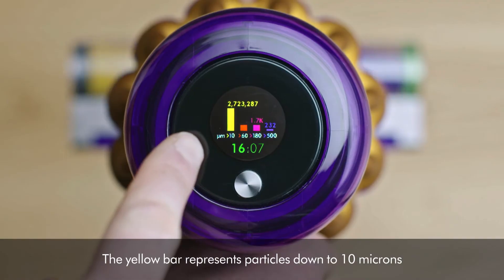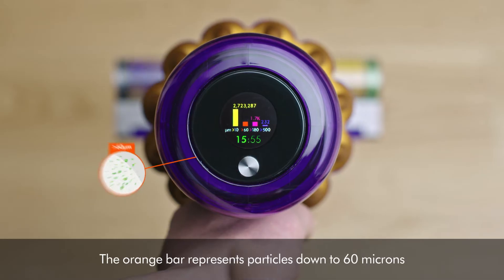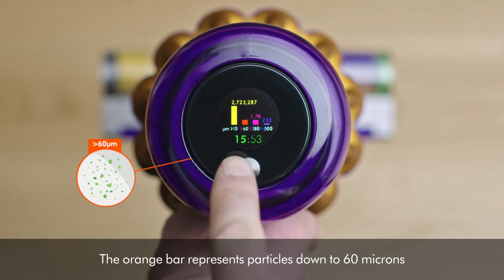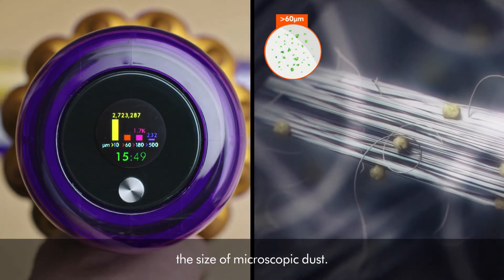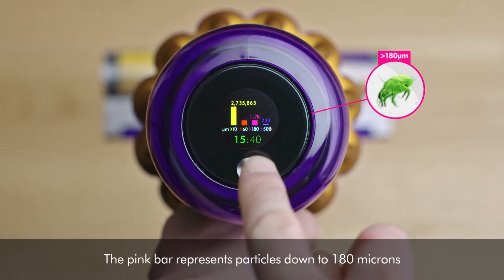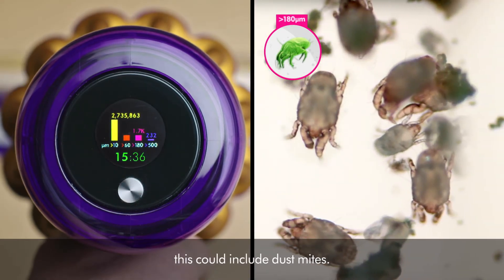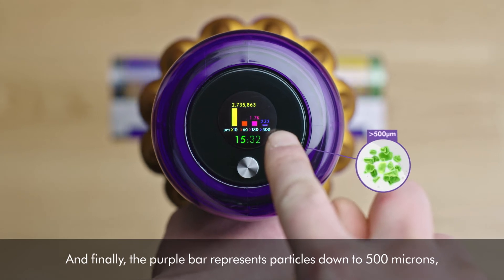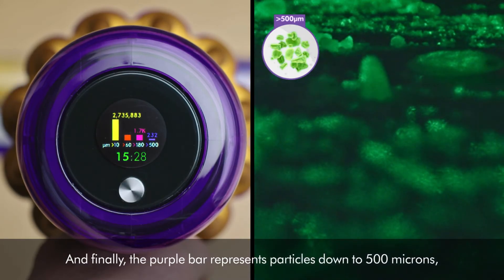The yellow bar represents particles down to 10 microns, the size of allergens such as pollen. The orange bar represents particles down to 60 microns, the size of microscopic dust. The pink bar represents particles down to 180 microns, which could include dust mites. And finally, the purple bar represents particles down to 500 microns, which could be sugar.